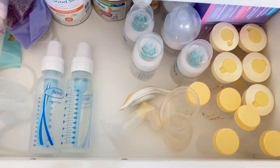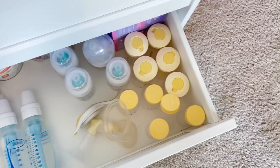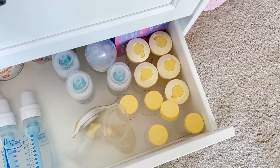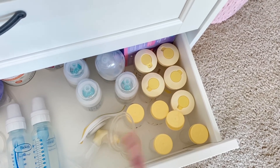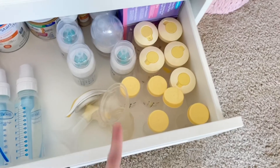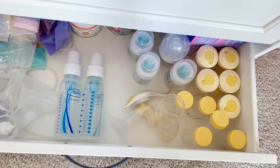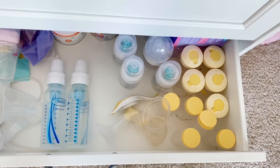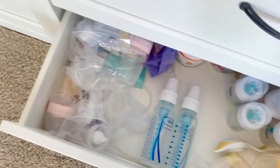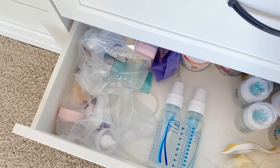The last drawer is all breastfeeding and feeding supplies — I'm not super proud of how it's organized. We have the Medela bottles, my hand pump, the Haakaa, nursing pads, extra bottles, my pump parts, and other breastfeeding stuff. A lot of this was gifted and just sits in here. I feel like I should probably give some of it away. Nothing too exciting — I hate this drawer.